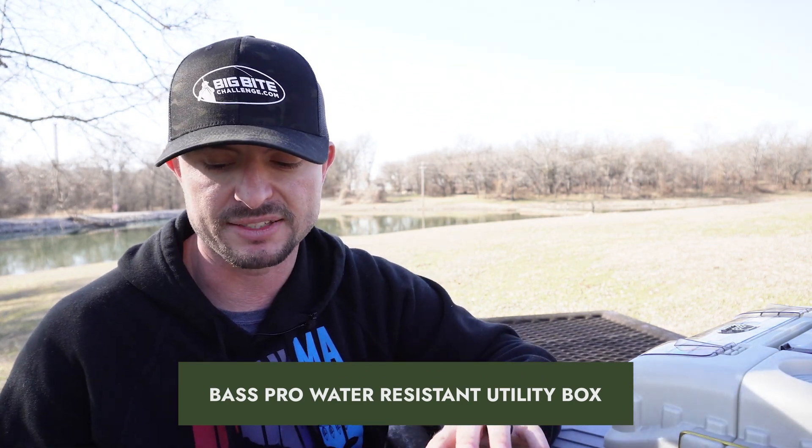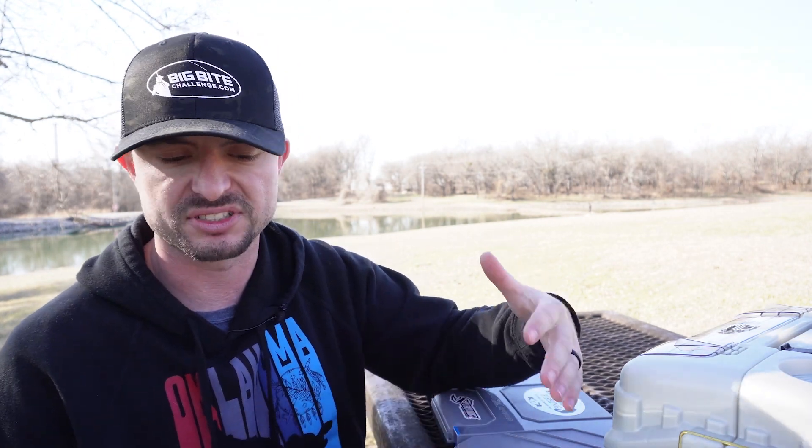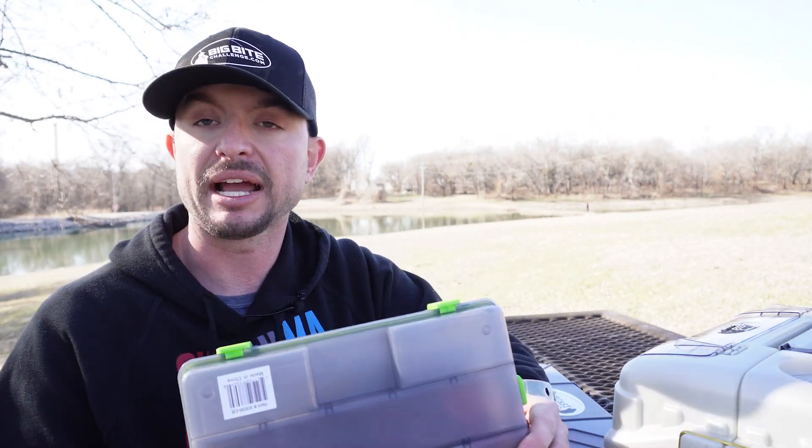I've got two more boxes. The first is Bass Pro Shops water-resistant utility boxes — they come in a few different sizes. I like these because they're not that expensive and they're water resistant. They're really compact and you can put quite a few lures in here, especially terminal tackle. They're a solid choice for something halfway inexpensive. What I don't like are the latches — they latch but something might bump them and they're really easy to unlatch. For how compact they are though, they're good for a little day trip or travel.